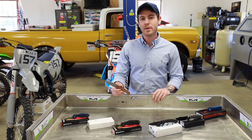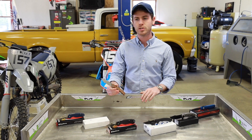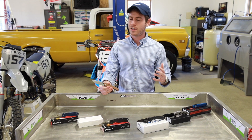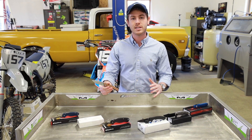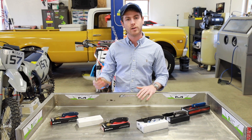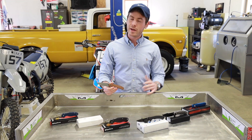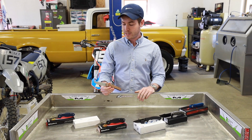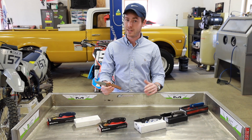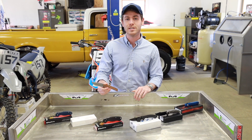Some downsides of micarta are that it has a tendency to stain — it can pick up oils, solvents, or anything on the handle and take on that color. Also, since micarta tends to be a little softer than something like G10 or FRN, it can get banged up a little bit easier. So micarta might be a good choice if you want something softer that gets grippier when wet for rough conditions.